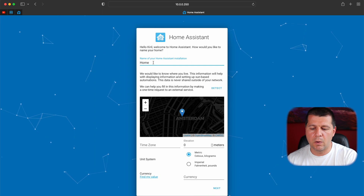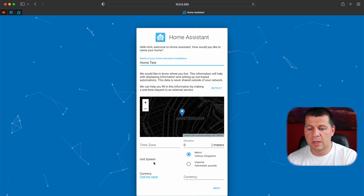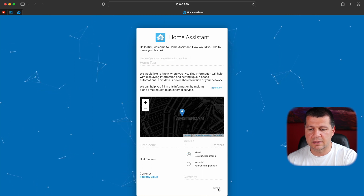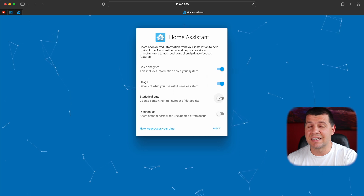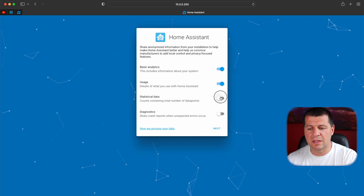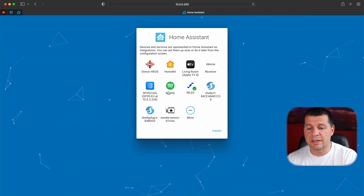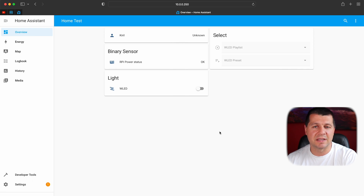I can name my home — for example, Home Test. I can select my location, time zone, unit system, and currency. I'll leave everything as is and click Next. I'll enable diagnostic data — it is anonymized, and this helps convince big vendors that a lot of people are using Home Assistant, so I prefer to enable it. I'll click Next, skip the auto discovery integrations, and click Finish. And here it is — this is the Home Assistant main screen. Congratulations! Home Assistant OS is now installed on a Raspberry Pi 4 using the network installer.